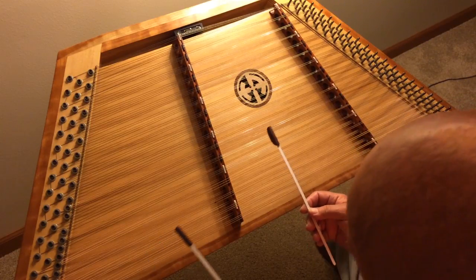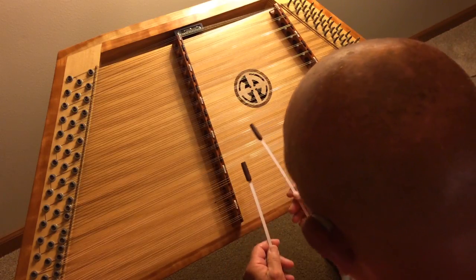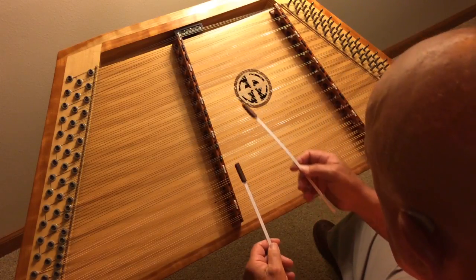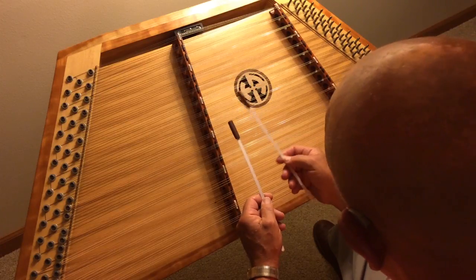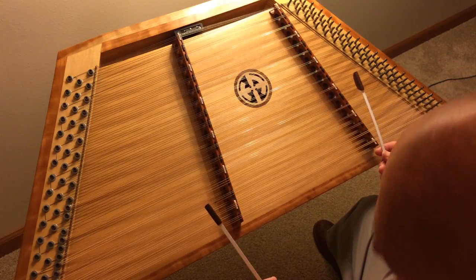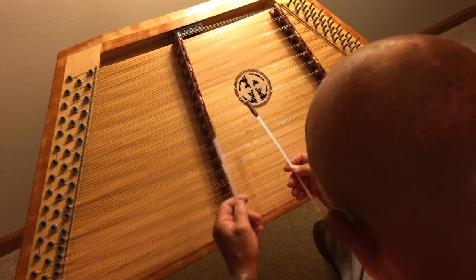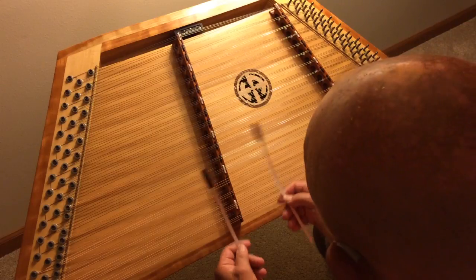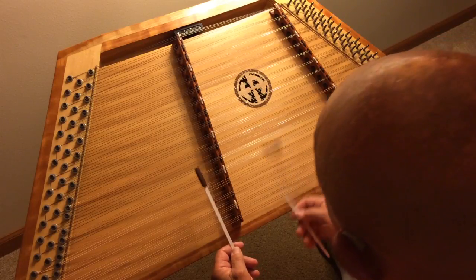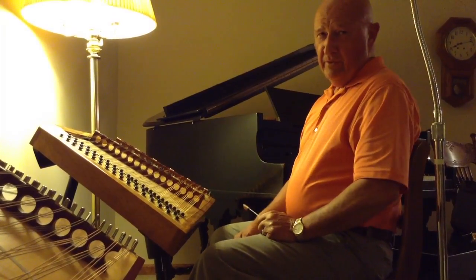Basically the same thing, only this is in the key of A. Now let's go again. We're going to come right back to the last line of the A part. Now I'll play the whole thing through.